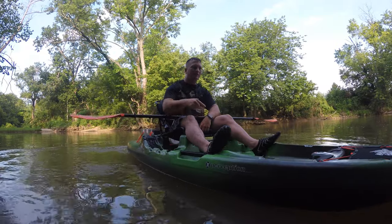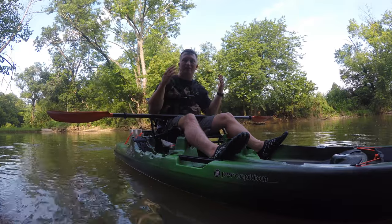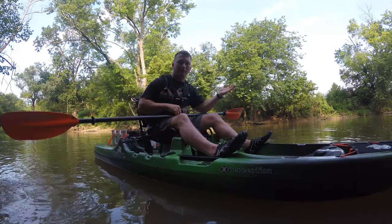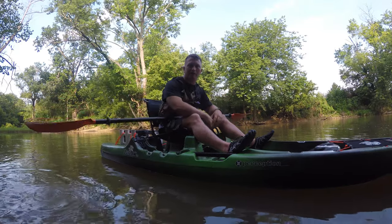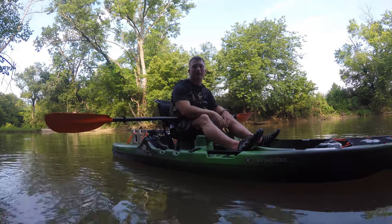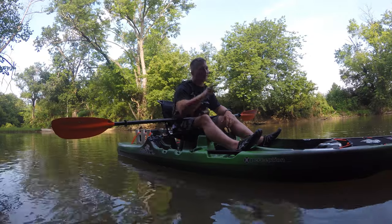Are you considering buying the Perception Outlaw kayak and nervous about how stable it is — if you're just going to flip whenever you try to stand and fish? In today's episode I'm going to show you exactly how stable this kayak is, because we're going to try to flip it.